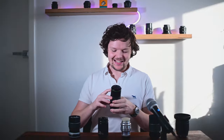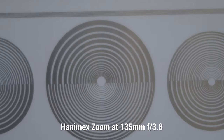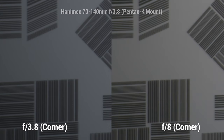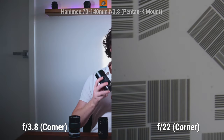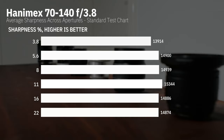Last, but potentially least, is the Hanamex 70-140 zoom. When you combine a not particularly well-renowned manufacturer with an early zoom, this is what you get — it is very muddy, low contrast, low resolution. I can reveal now that the Hanamex zoom unfortunately scored the lowest of the bunch.